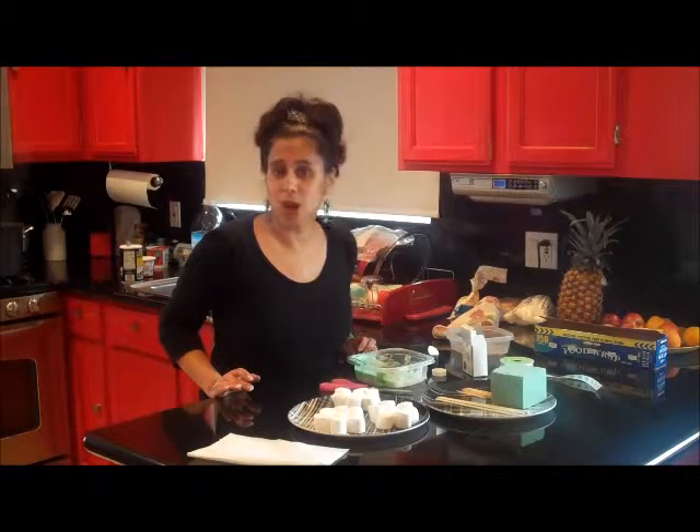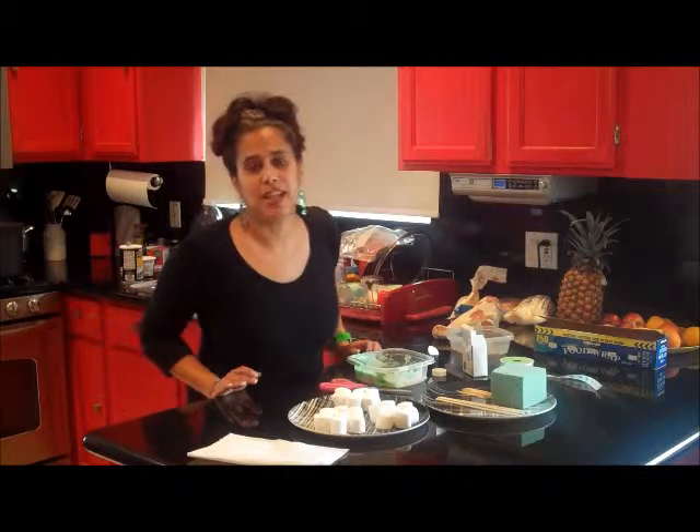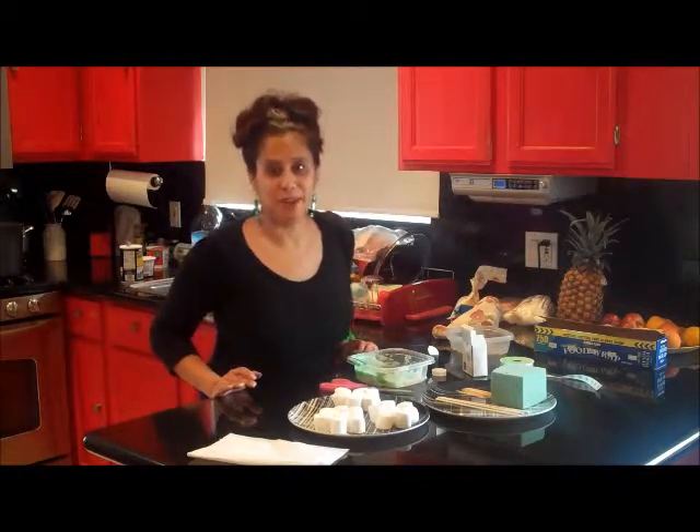Hi everyone, thanks again for joining me on My Life on a Hill. My name is Tracy. We're doing another St. Patrick's craft.